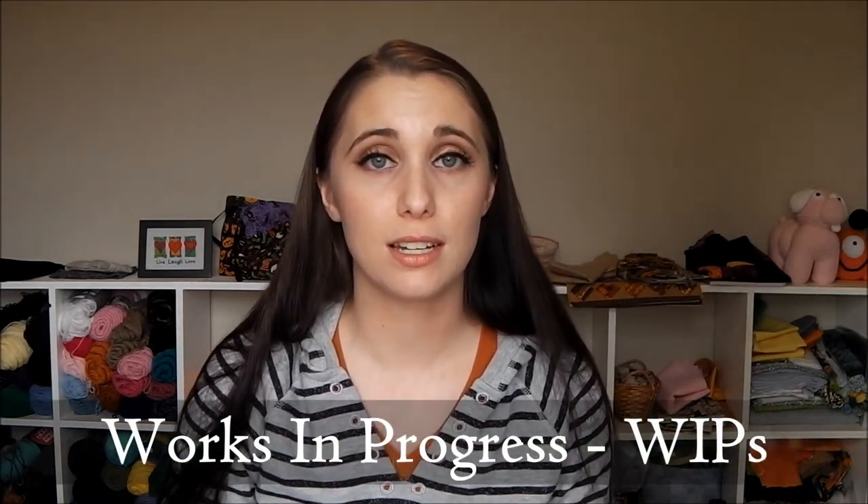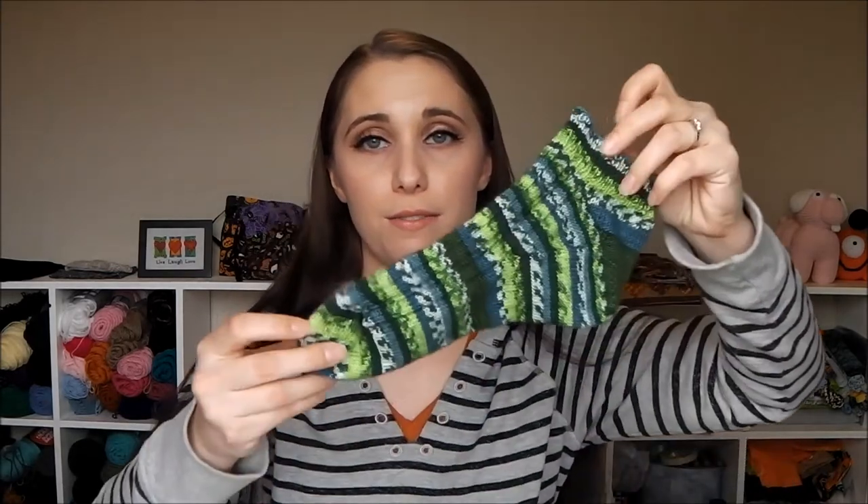I also learned how to do a new bind off — Elizabeth Zimmerman's sewn bind off — which takes me to my works in progress. I finished my first half of the Seahawk socks. That's the bind off the pattern calls for. Here's the first one — yes, it's like a cheater sock.